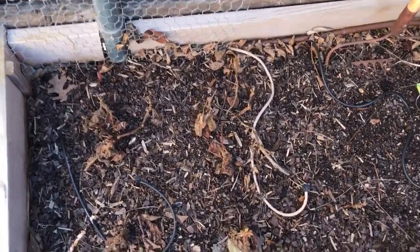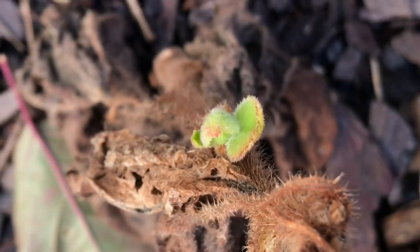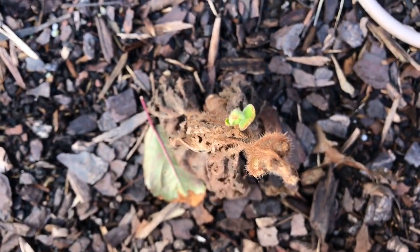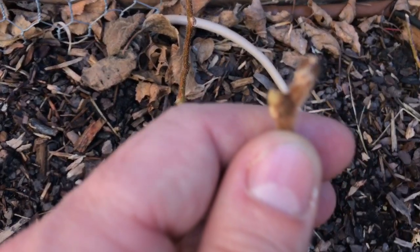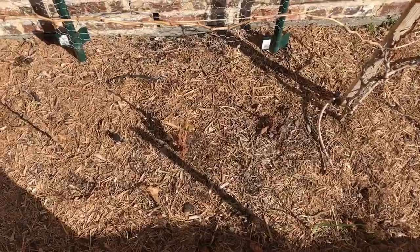From up high, these first sets of kiwis you don't really notice too much, but when you zoom in it appears as though we've got some buds breaking on these. The fact that that one is breaking tells me that we actually have some successful overwintering here. I don't know how all of these are going to do — there's quite a few little plants down here — but it appears as though they are going to make it.